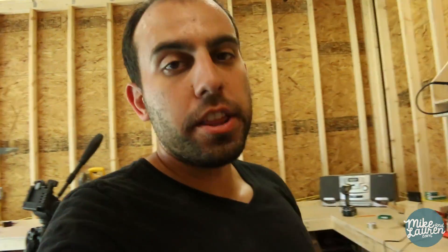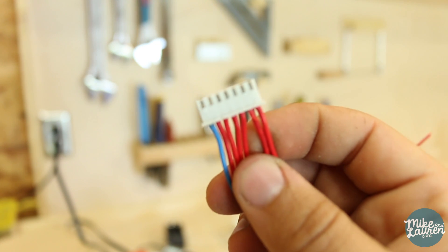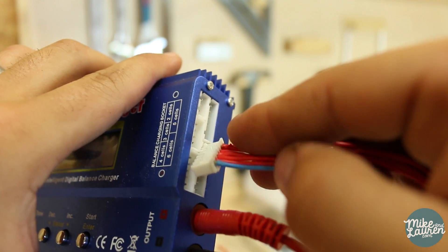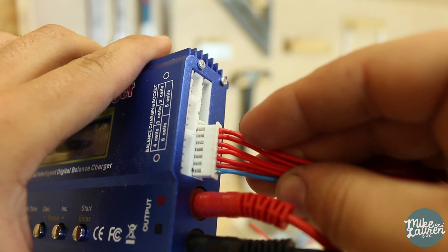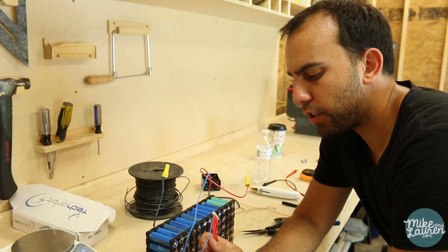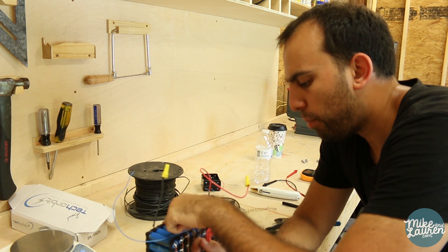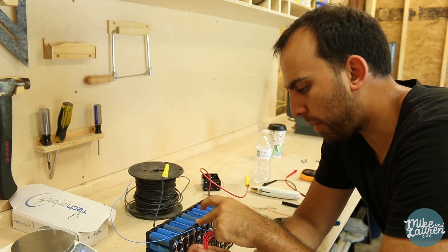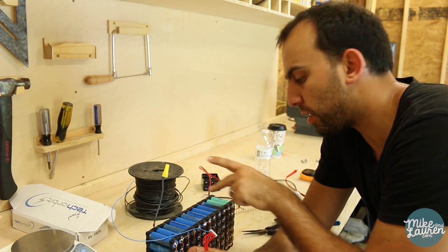The last thing we need to figure out is the balance charging. I'm going to use this connector I got off eBay — I'll link to it in the description. It fits in the side of the IMAX B6, with the blue wire as ground and six positive leads so it can balance each group of cells perfectly rather than overcharging one and undercharging another. I'm going to solder the blue to the ground of the pack and then put each positive lead where each pack starts — the top of this side, the bottom of this side, and so on alternating through all six groups.